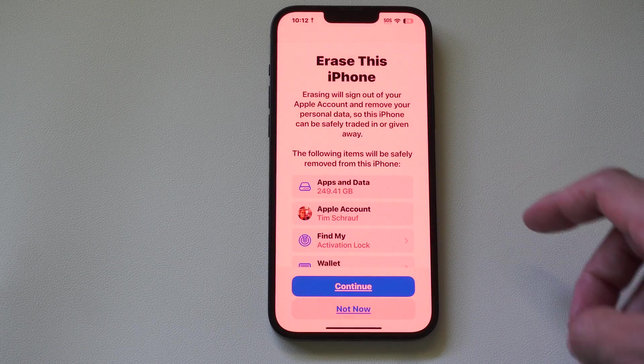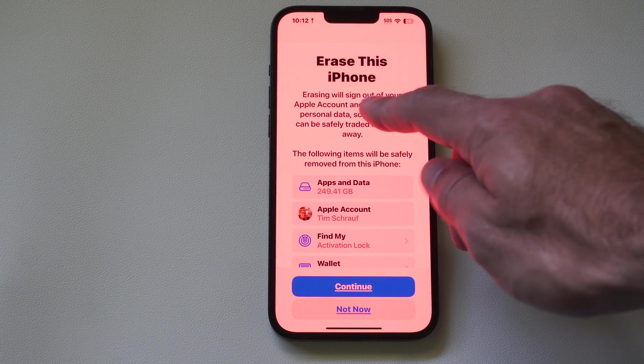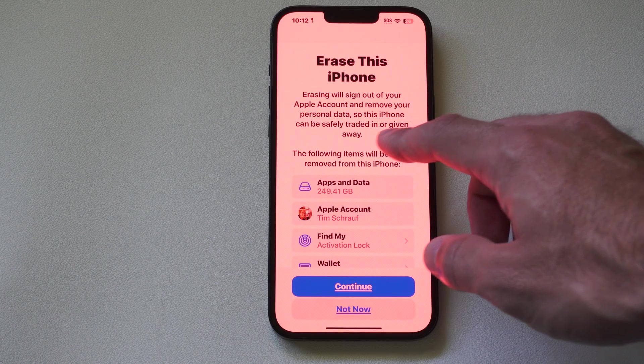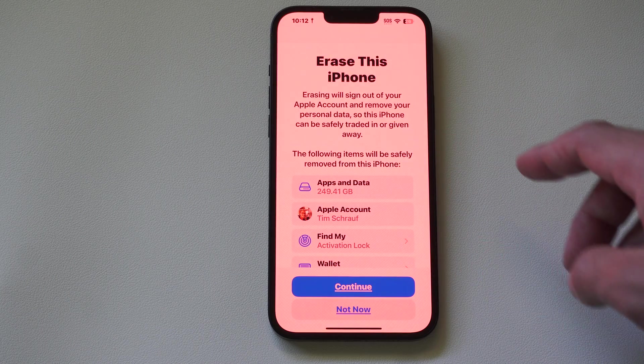Anything on your phone is basically going to be wiped out. Erasing will sign you out of your Apple account and remove your personal data, so this iPhone can be safely traded or given away.